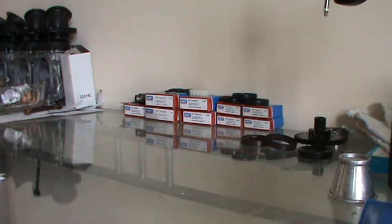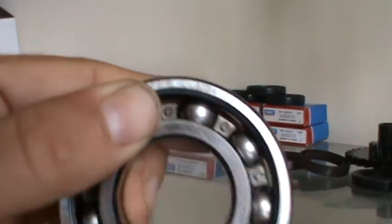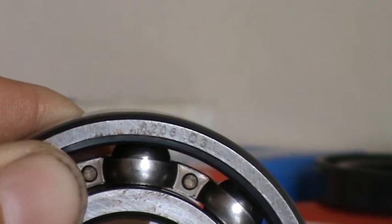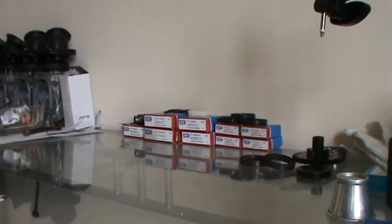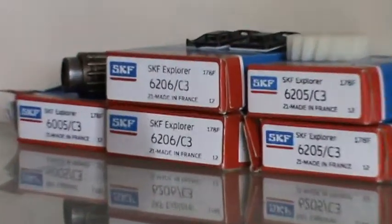Where I've been asked about the sizes of the bearings, I will try and find one that has all the markings on there. There we go. So that's a 6206C3. That would be in conjunction with what you see there.